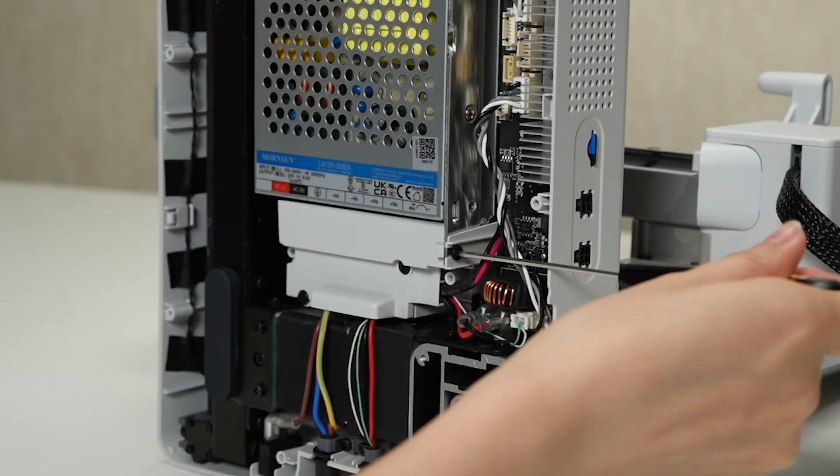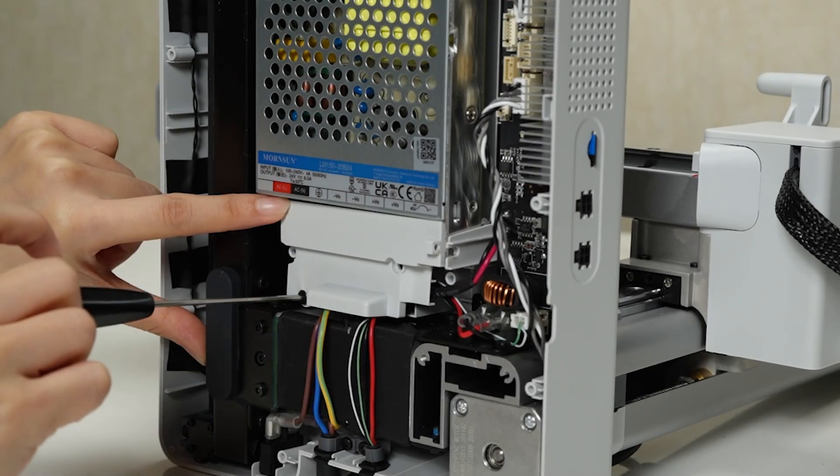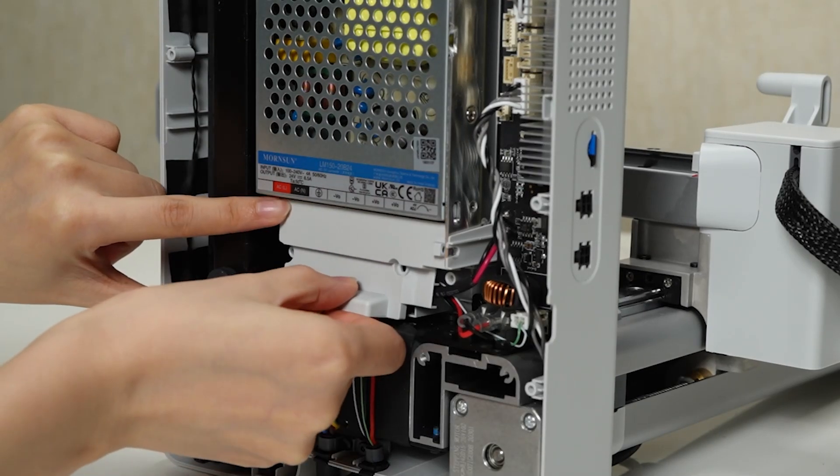Carefully unplug the USB cable, camera cable, and X motor cable from their respective ports. Then remove the three screws that secure the heat bed in place. Carefully lift and remove the fireproof cover.